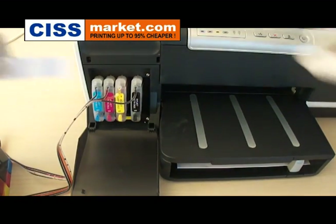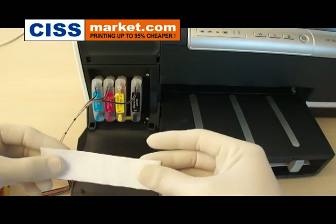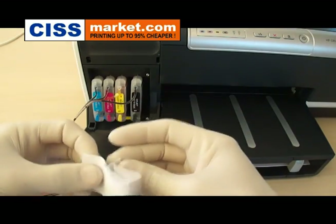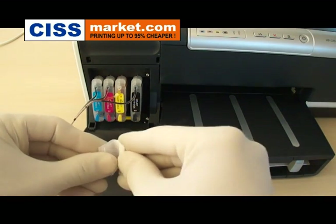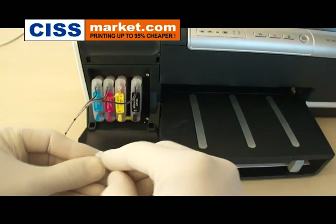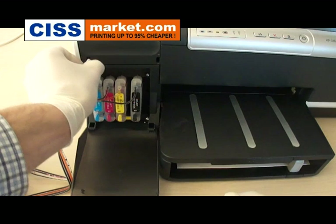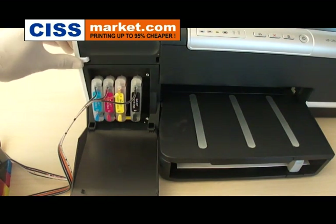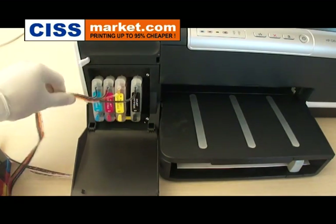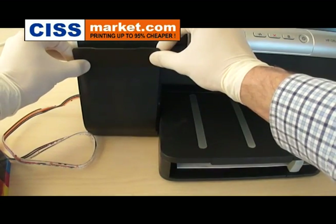Now with a piece of paper, just like this one, you have to roll it and use it to block the lid sensor. It's just this one. Roll it and insert it there.